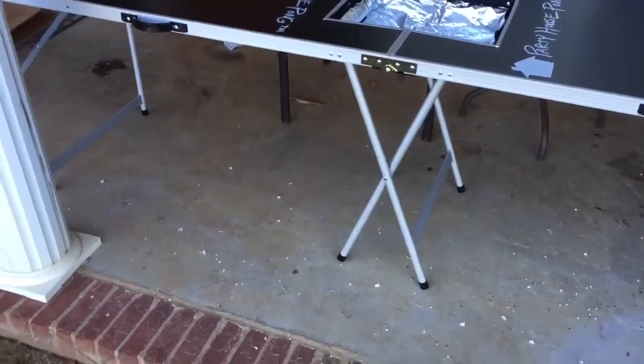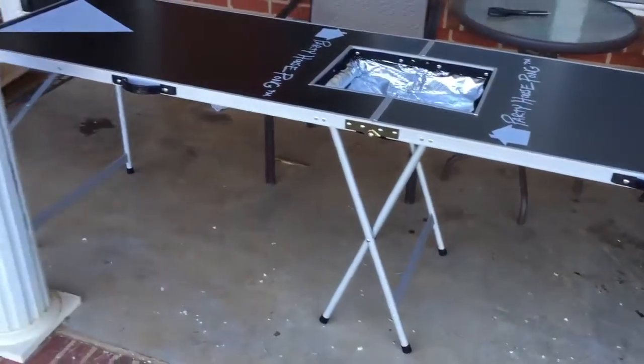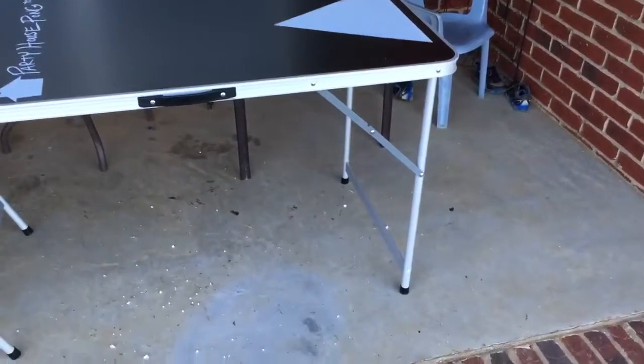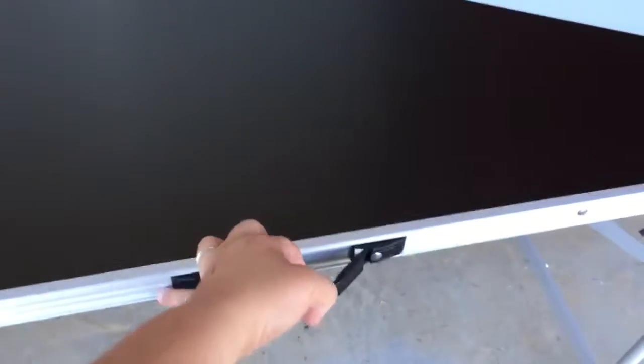It's very simple to open. It folds up in half right there in the middle, and all you do is once you get it open, those two legs are there and you extend out the other two and they lock in place by pushing down the levers as seen. It also features handles which makes it easy to carry once it's closed.